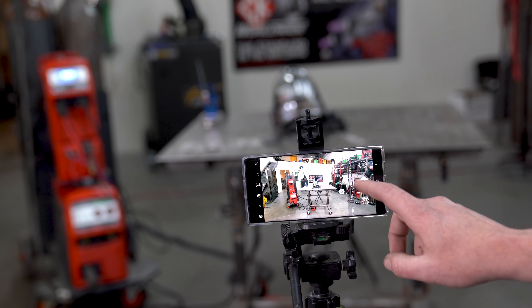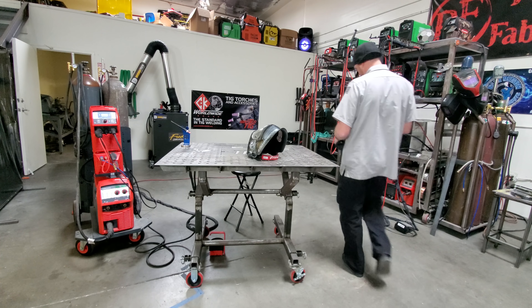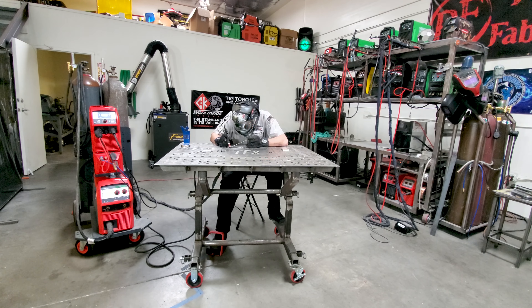Did you know that 82% of you right now are watching on the one tool you could be using for training for TIG welding? It's your phone. It's not just for watching videos and it's not just for asking people on social media what you did wrong after your very first weld. It's actually a lot more versatile than that. Here's how.